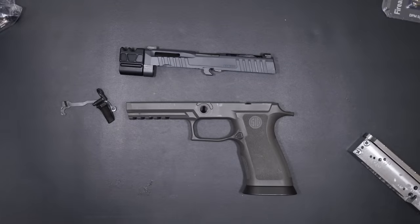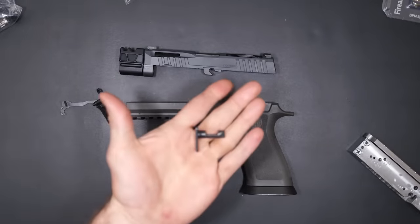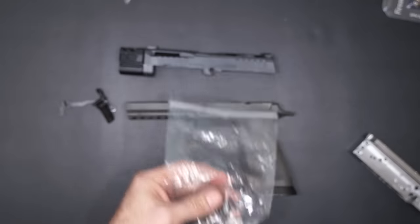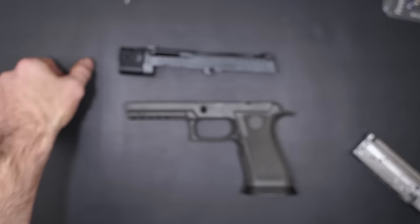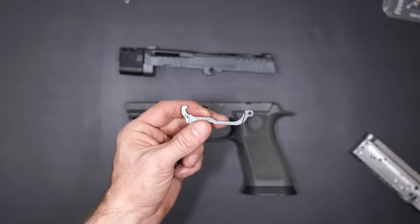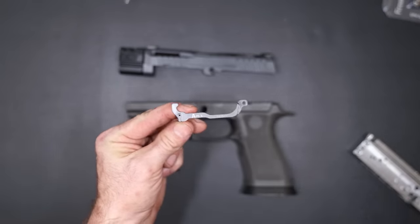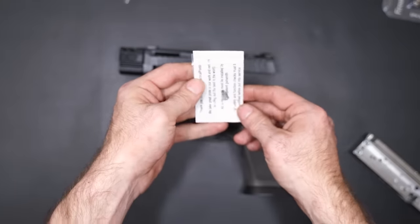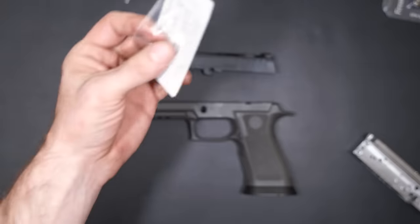For the parts: we have a P320 trigger group parts kit, takedown pin, takedown lever. We also have slide parts. For upgraded parts, I purchased the Sig Sauer X5 trigger and I'm using the Apex Tactical enhanced trigger bar. You can actually get these trigger bars without the trigger shoe, which I thought was kind of cool. I also got some upgraded trigger springs from Tactical Pontoon that I'm going to be testing out to see how they run.